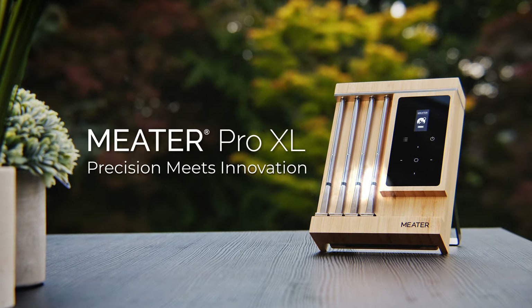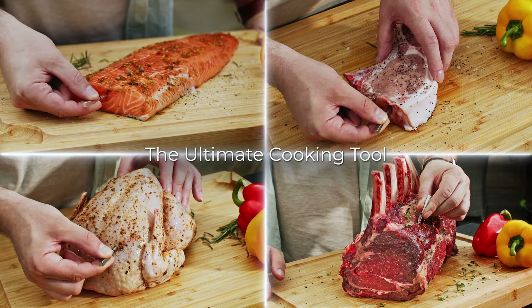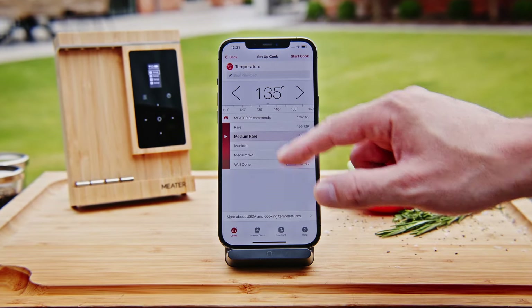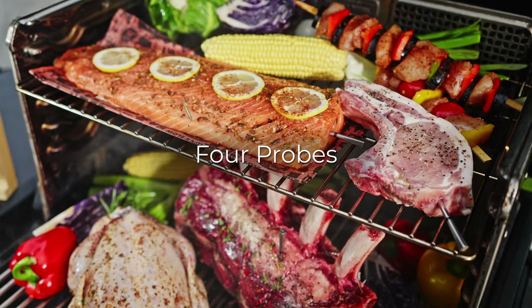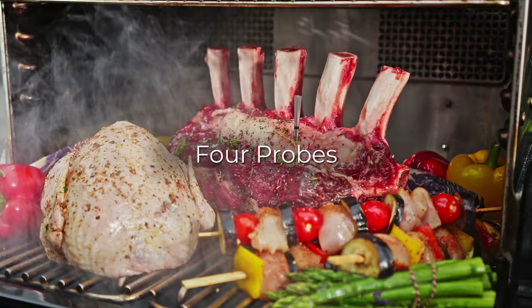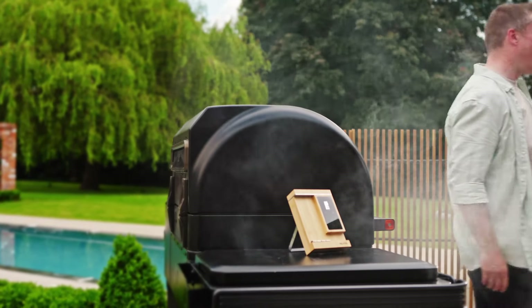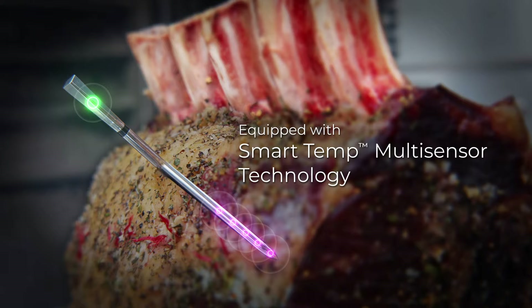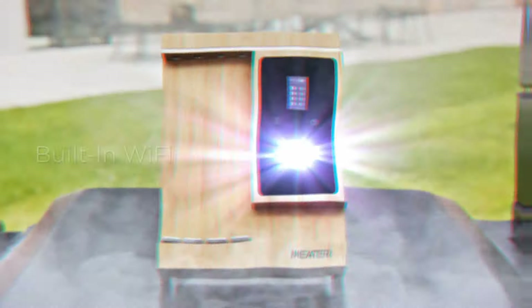This is Meter Pro XL, the ultimate cooking tool where precision meets innovation. The Wi-Fi-enabled meat thermometer has four probes, allowing you to cook to perfection every single time. With SmartTemp multi-sensor technology, five sensors find the true internal temperature.